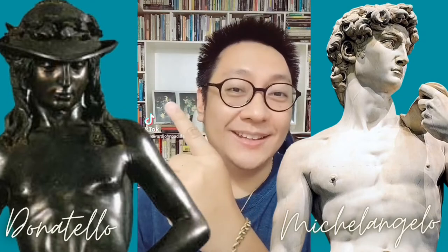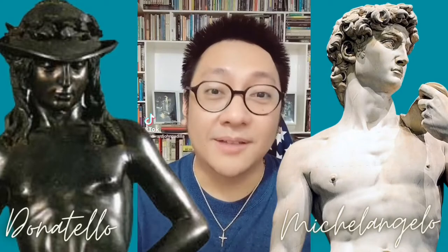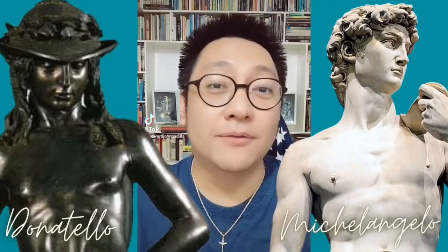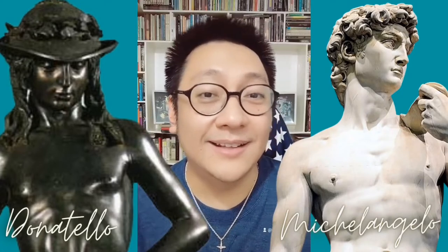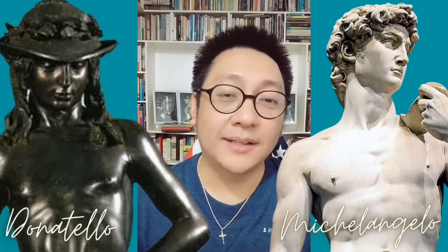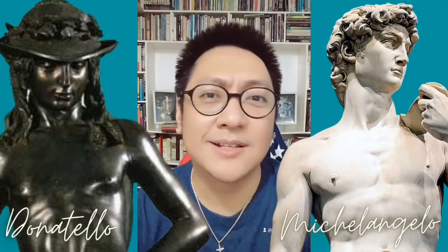On this side, we have David by Donatello. And on this side, we have David by Michelangelo. Let us begin by examining the materials used by the artists. Donatello's David is made up of bronze. Therefore, the technique that was used by the artist was casting. On the other hand, Michelangelo's David is made up of marble. Therefore, the technique that the artist was able to use was carving. Now, in terms of height, the bronze David is way shorter than the marble David. The bronze David stands a little over 5 feet while the marble David stands 17 feet.